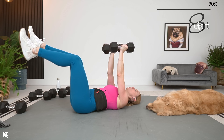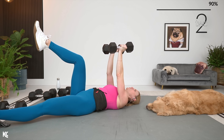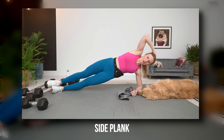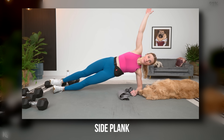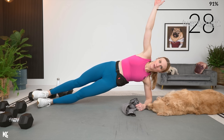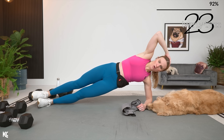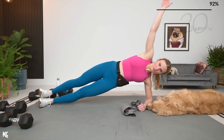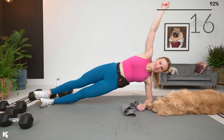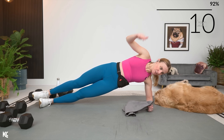No weight next — we're going to go into side plank. Dumbbells out of the way, right into side plank. You can keep that bottom knee down or up, and here we go — holding it. Just hold it. Breathing. Next, we'll just switch it to that other side. Keep those hips driving up — don't let those hips start sagging. Hold it.